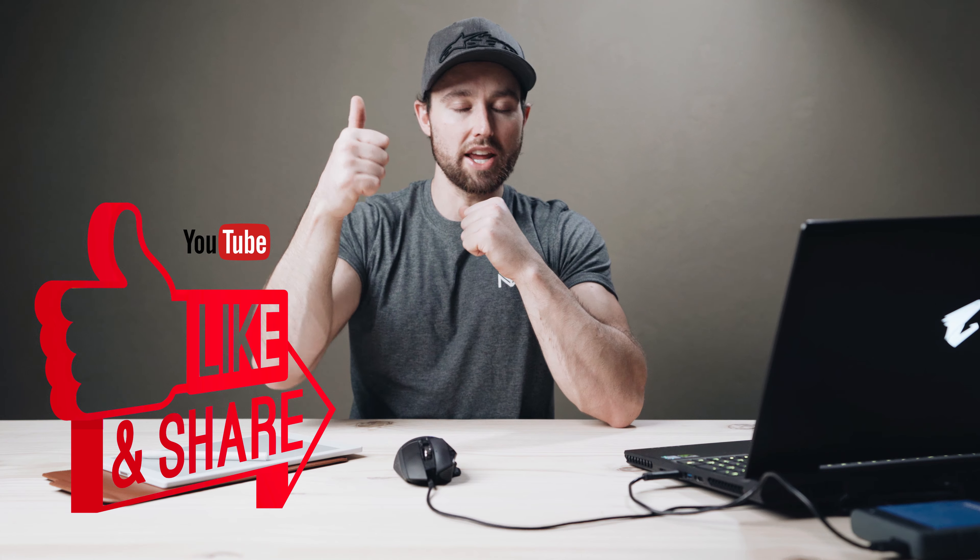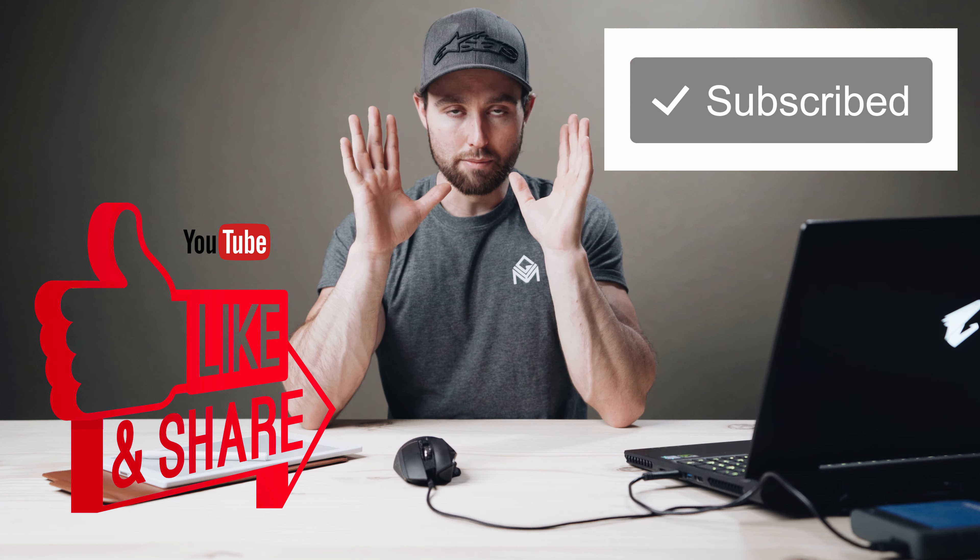I do hope you guys pull little bits and pieces from this if you are creating your own home studio. Thank you so much for watching, and if you have any specific requests just drop me a comment below. If you did find this helpful please give it a quick like and subscribe to the channel. But until next time guys, enjoy these last shots and I will see you in the next video.